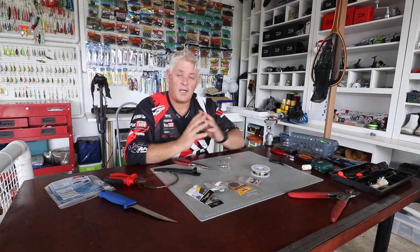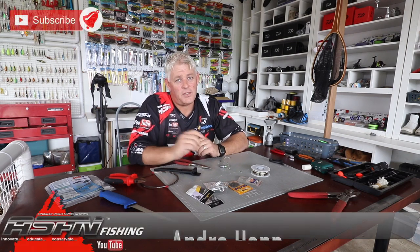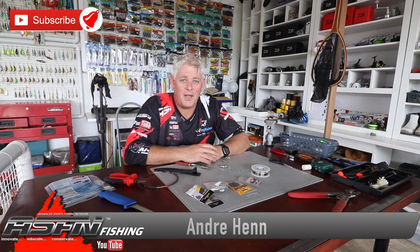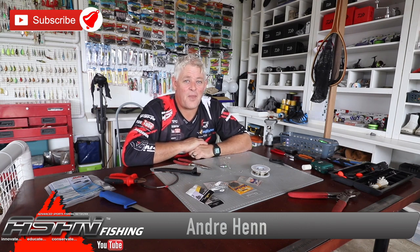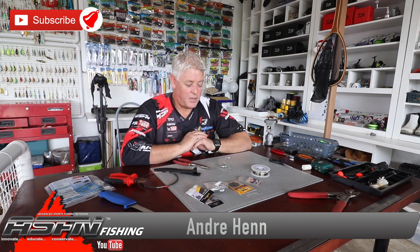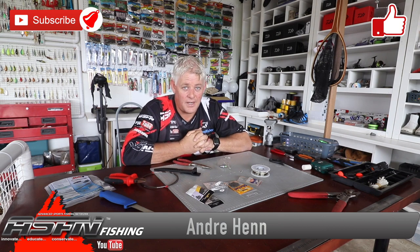Thank you very much, I hope you enjoyed that. Thanks for watching. Remember to subscribe and hit the bell button. I hope you're all coping well with family during lockdown — we're counting those days off, getting closer. I'm sure everybody is very excited for the day we can fish again. Thanks for watching.